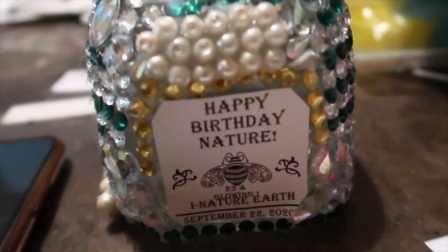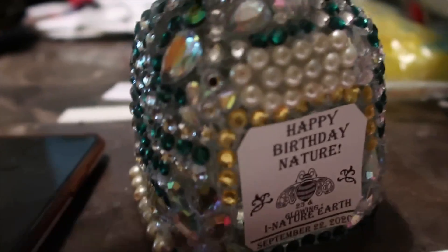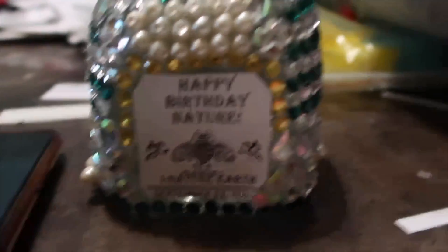I'll catch y'all in the morning when I look better, so I'm going to bed. Alright guys, so I finally glued on the 'Happy Birthday Nature' tag and the bottle is complete. I love how this came out. I'm going to record Nature's reaction and hopefully she rocks with it.